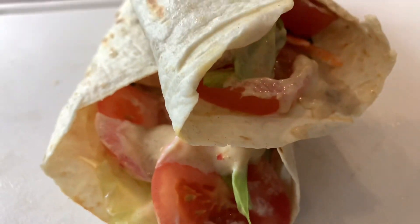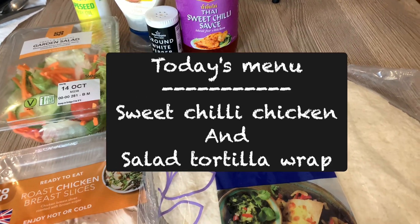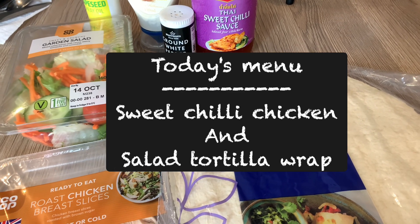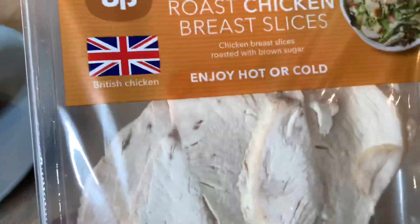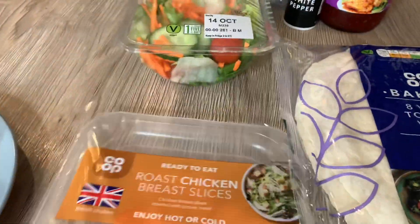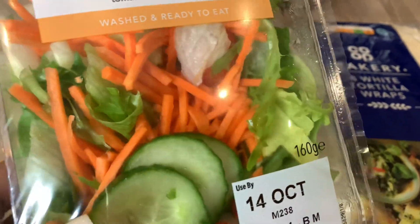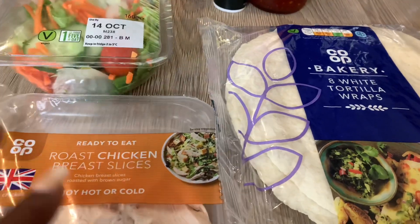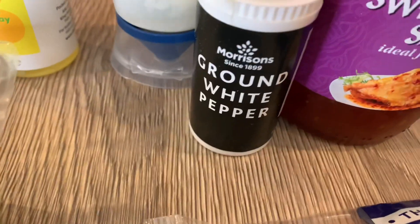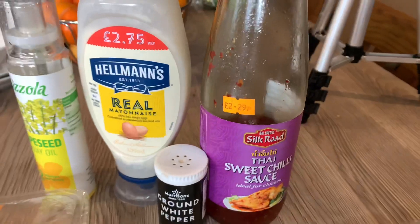Hello everyone! On the menu today is sweet chili chicken and salad tortilla wrap. Welcome to my channel, this is Face Food Kitchen. In today's video I'm going to be making a simple sweet chili chicken and salad tortilla wrap. In front of you we have the tortilla wrap, roast chicken slices — which you can get in the shop so you don't have to actually roast the chicken. I'm also using a garden salad with lettuce, carrots, cucumber, and little tomatoes, plus Thai sweet chili sauce, ground white pepper, a bit of mayonnaise, and rapeseed spray oil. Let's jump straight into the video!